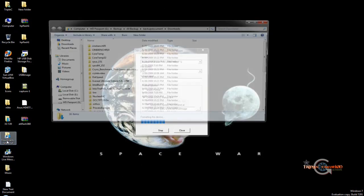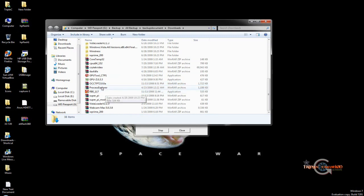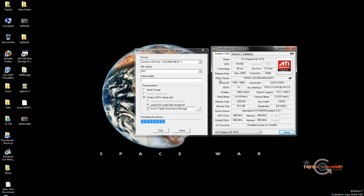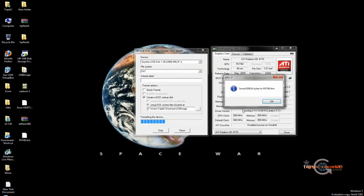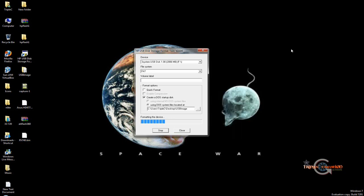While we're waiting for the format to finish, there's another important thing you should do before flashing - make a backup of your current BIOS. It's really simple: download CPU-Z and run it. Next to the BIOS version there's a little tab - click on that and you can save your current BIOS to a file. Choose somewhere to keep it. That way, if something goes wrong, you can always flash back to your original BIOS.